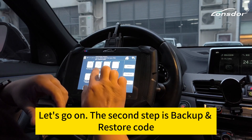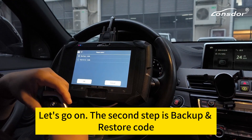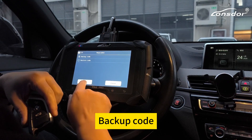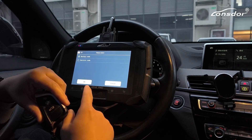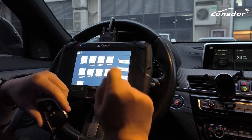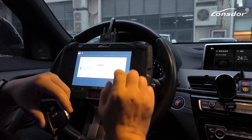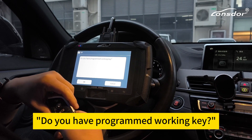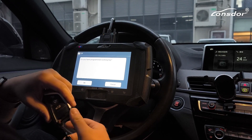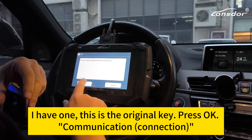Okay, let's go on. The second step: backup and restore code. Backup code. Processing. You have programmed working key. I have one — this is the original key. Press OK.